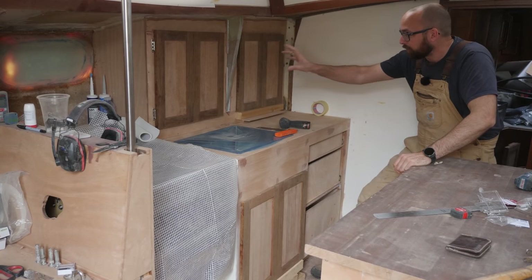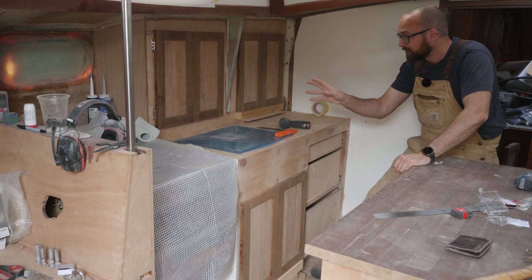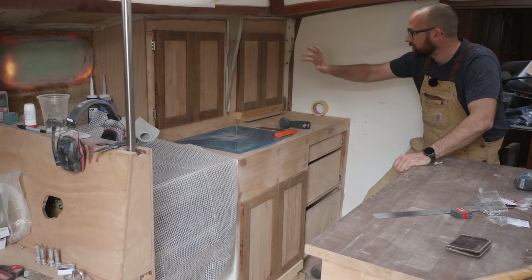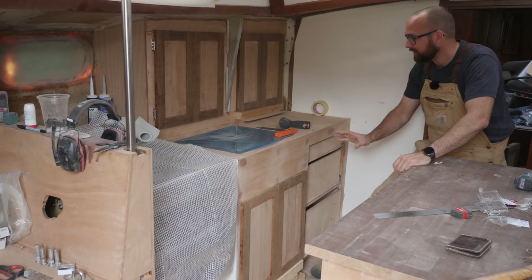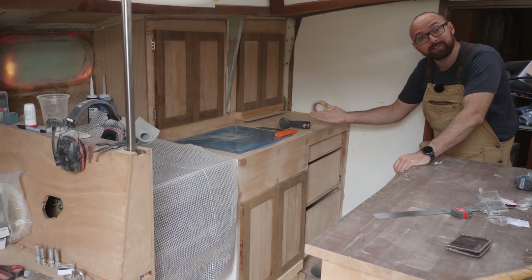I only have the four hinges — I wanted to test them out before ordering a whole bunch of them — so I can't really install the other cabinet doors. It also doesn't make sense because they're not varnished yet and I still need to paint all of this, but yeah, this should give you guys an idea of what the galley is going to look like.